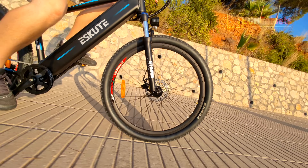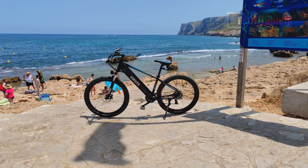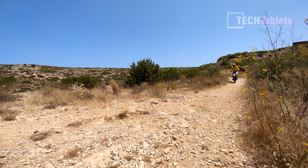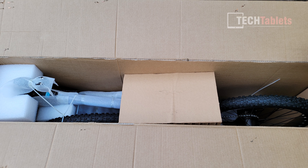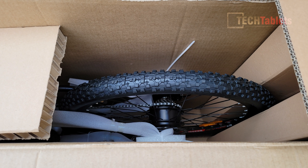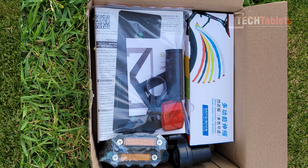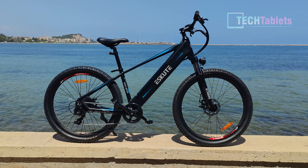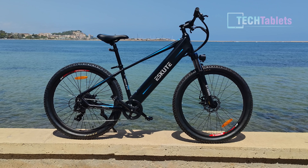We've got a front shock with approximately three inches of travel and 27.5-inch wheels — a proper mountain bike size, not like some bikes I review with only 20-inch wheels. The removable battery is 10 amp hours or 480 watt hours, the rear hub motor is 250 watts, and the claimed range for this e-bike is up to 100 kilometers, which I will be putting to the test.